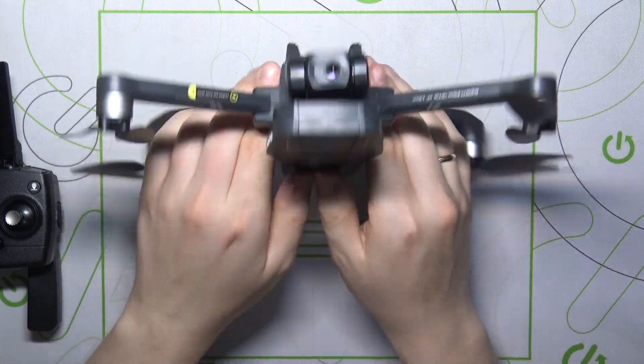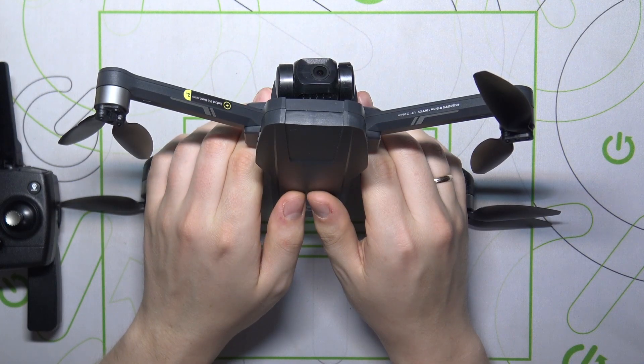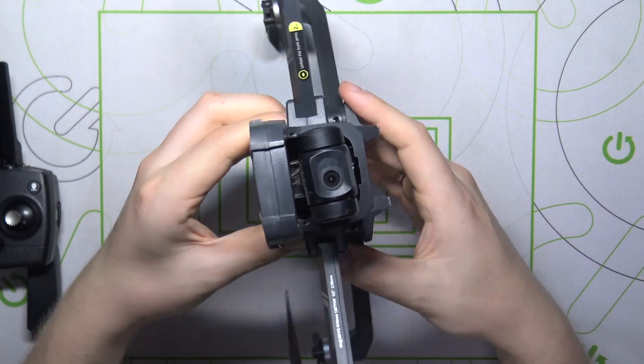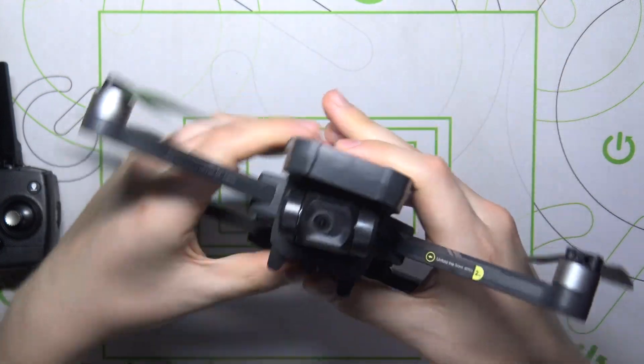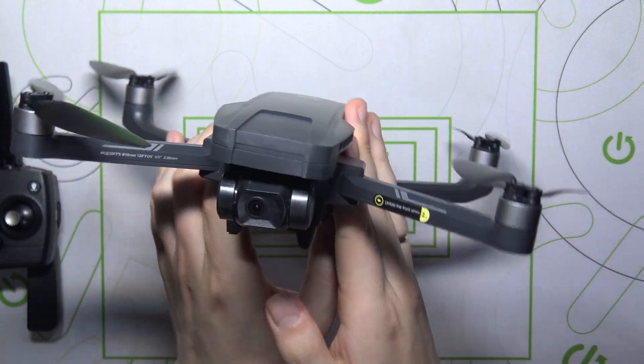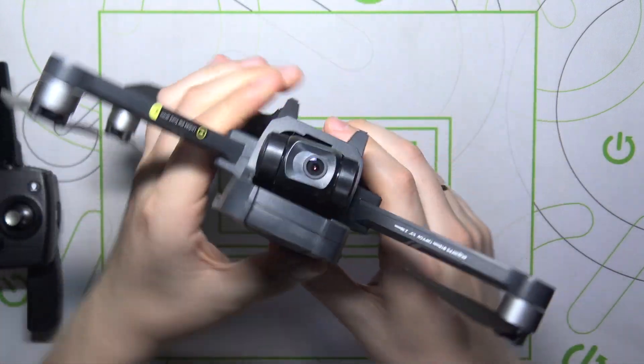Now place the drone camera side up — vertically — and also rotate it 360 degrees, for about three full repetitions in total.